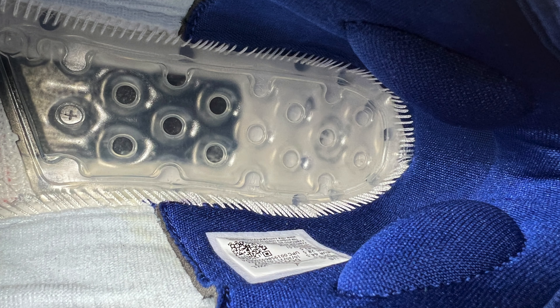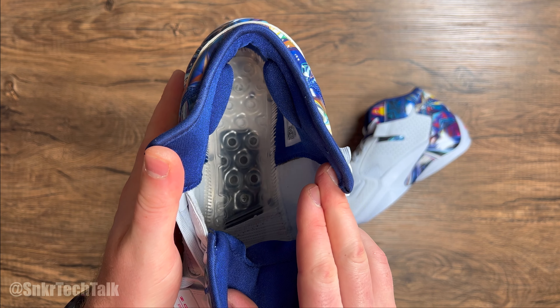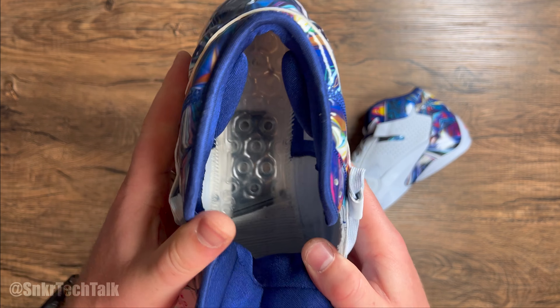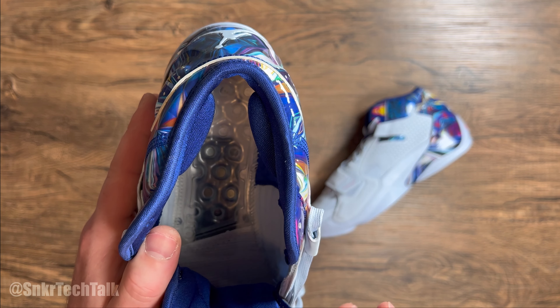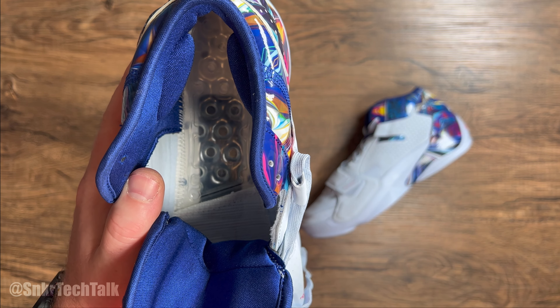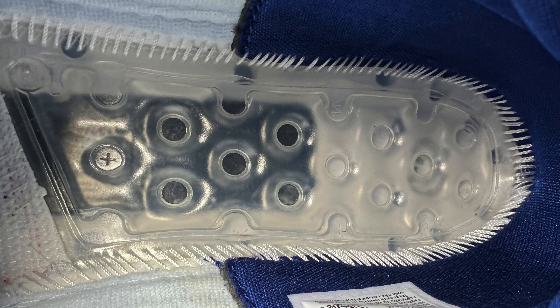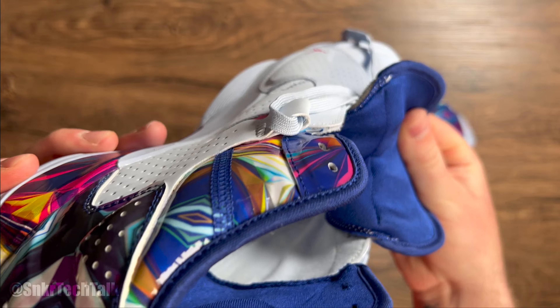As far as the inside of the shoe, you do have an OrthoLite insole — really nothing special. You can see the outline of that Zoom Air bag in the forefoot. It's very thin and offers some nice step-in comfort right off the bat, but after 2 or 3 wears it's really going to wear down and compact. It does say Zion on the heel. As far as the internals, they do have some pretty beefy and dense Achilles pillows, which will be interesting to see how they perform around your ankle.